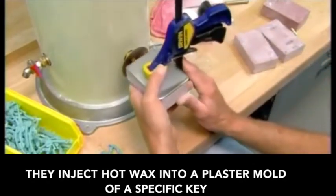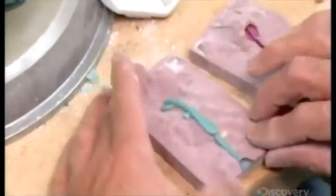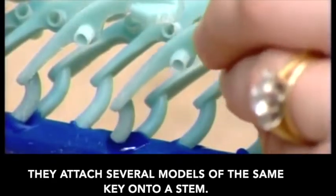They inject hot wax into a plaster mold of a specific key. Then, using hot wax, they attach several models of the same key onto a stem.